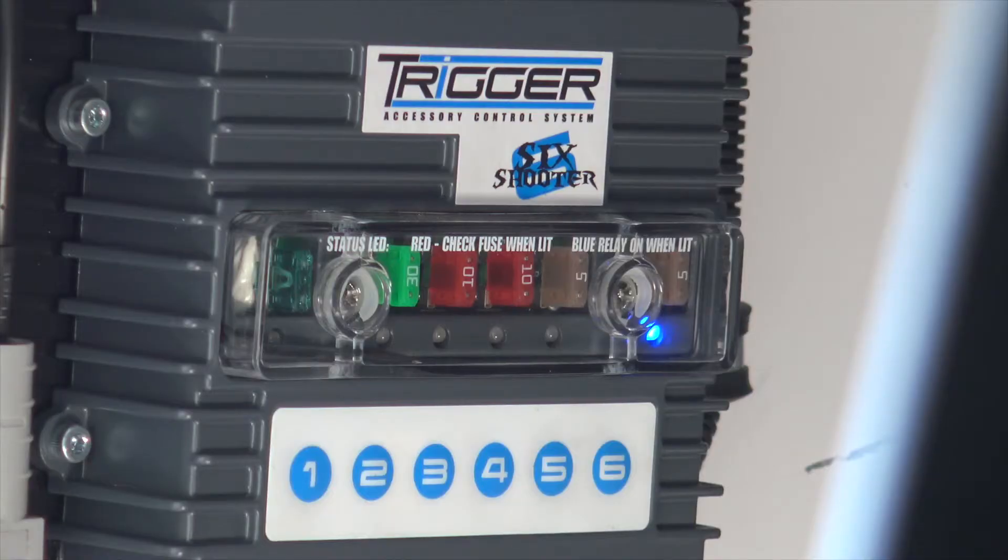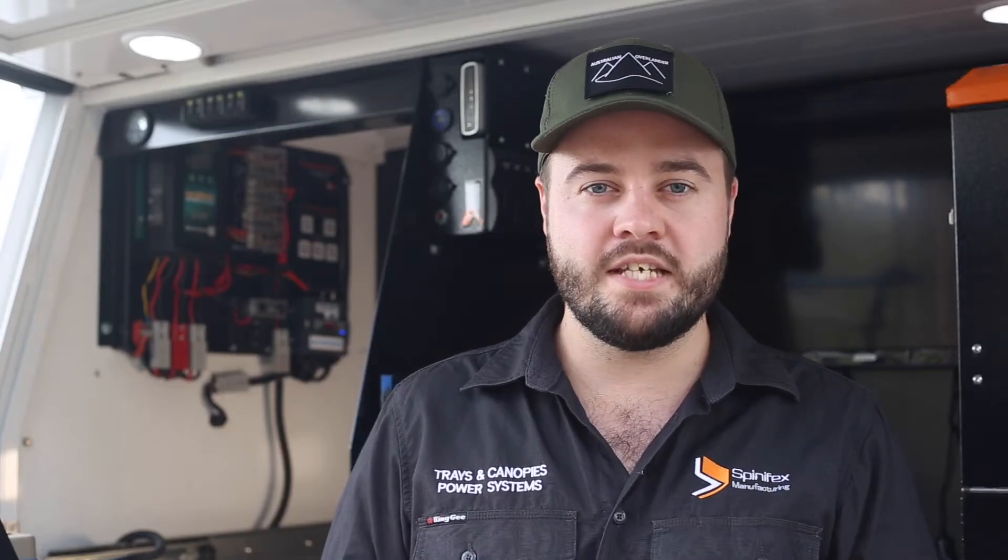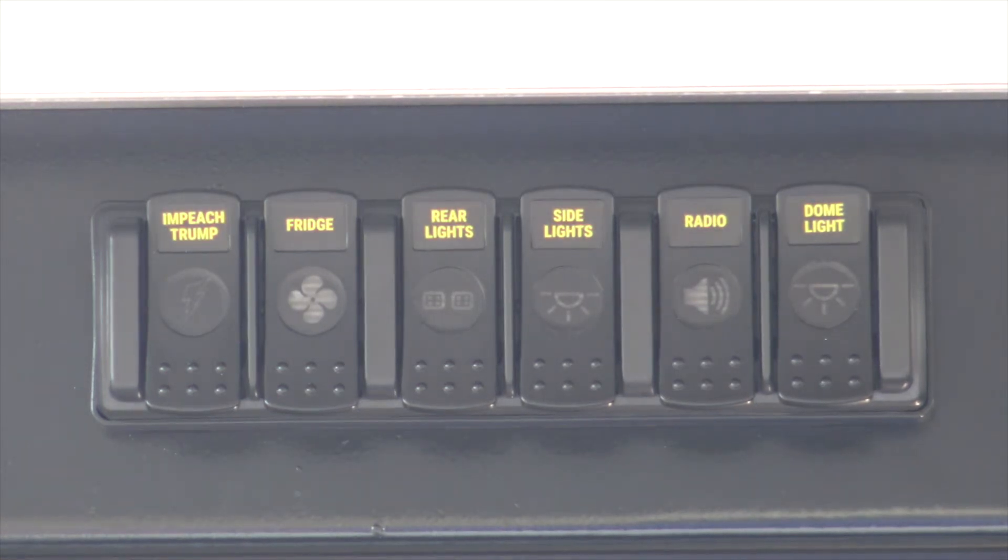On the Spinifex Manufacturing Power Panel, all your accessories are managed by the revolutionary Trigger 6 Shooter. This gives you 6 fused circuits that can be remotely controlled, either with the supplied 6-way switch panel or the app on your phone.